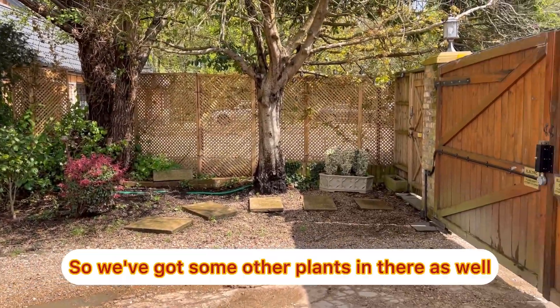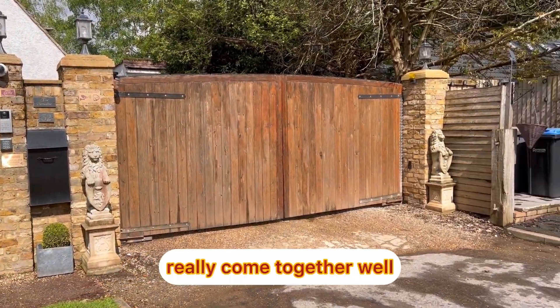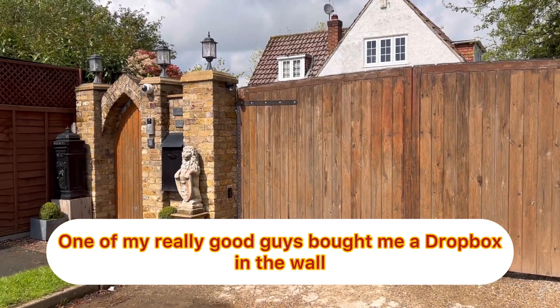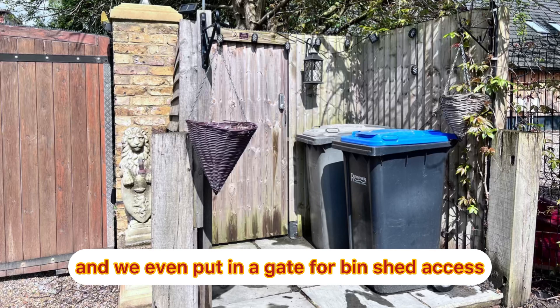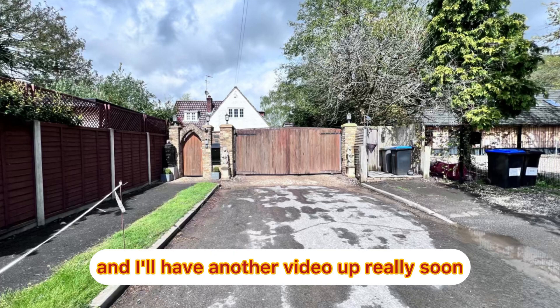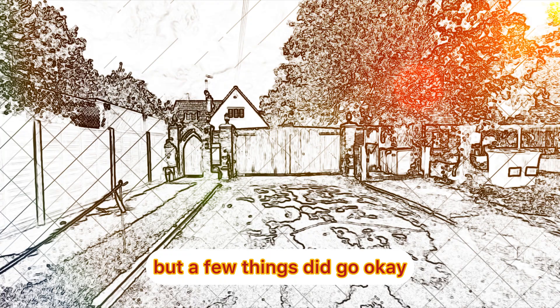Fantastic. So we've got some other plants in there as well and obviously we've got the electronic gates. It's really come together well, and the bin shed on the right hand side there which is fantastic. One of my really good guys put a drop box in the wall which is fantastic as well, and we even put in a gate for bin shed access. Thanks so much for watching and I'll have another video up really soon for the next stage of the project — we got quite a lot of mishaps, mistakes and drama, but a few things did go okay.